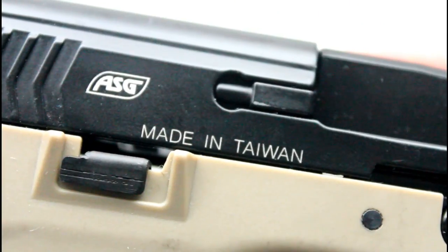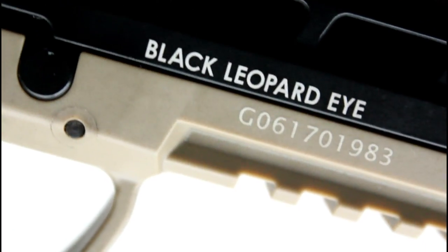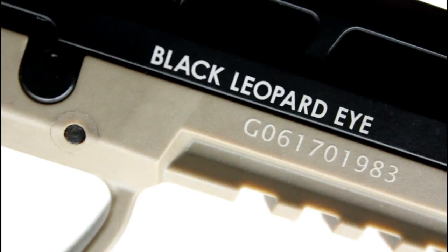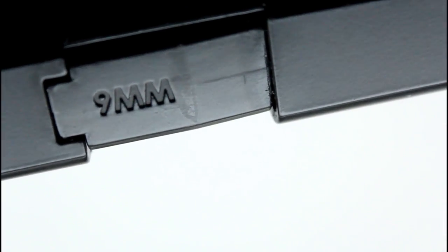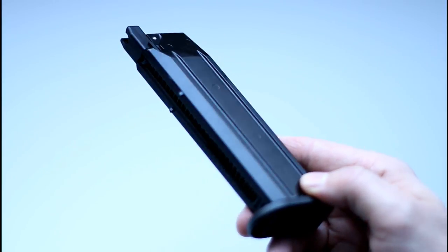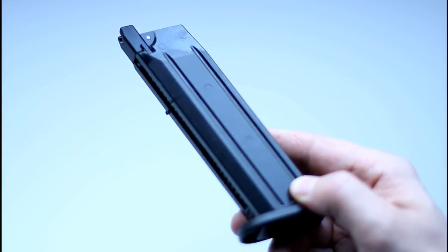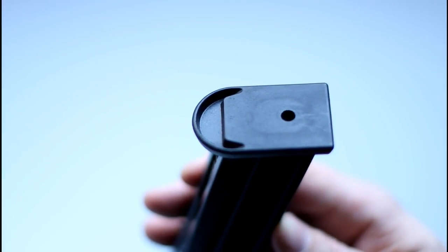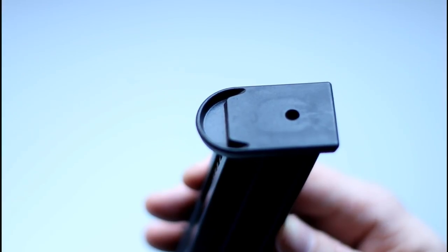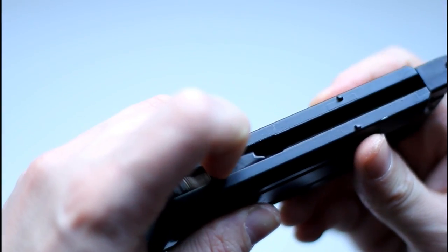On the right hand side rear of the slide it says Made in Taiwan, beneath the ASG logo, and Black Leopard Eye at the front above a unique serial number. On top of the chamber are calibre markings in 9mm. The 25 round magazine is almost entirely constructed of metal; the plastic parts are the feed lips, feeder, and base plate. The gas inlet valve is located in the base of the magazine and is accessible through the base plate.